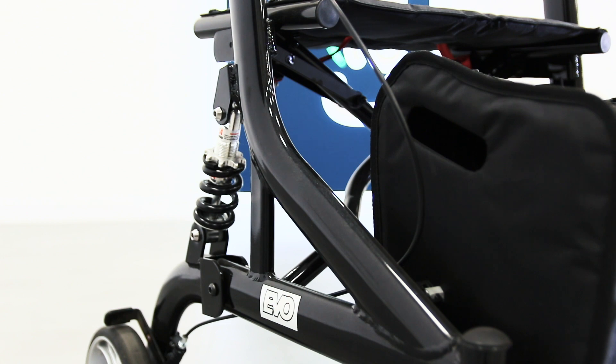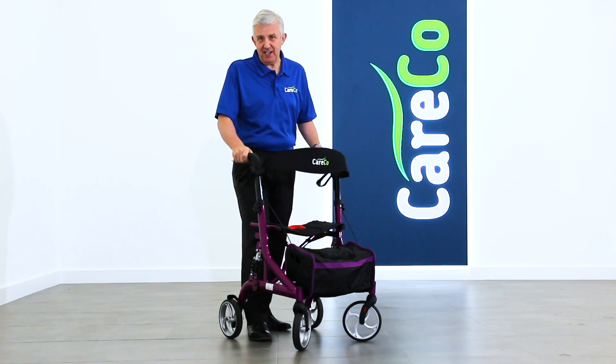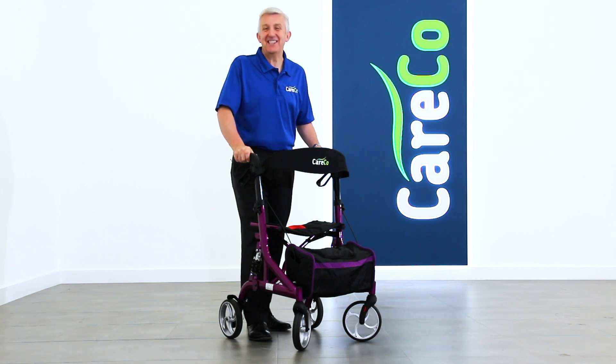This model is currently available in black or purple. The EVO suspension rollator — superbly comfortable and ultra-modern. You can get more specifications at careco.co.uk. Thanks for watching, take care.